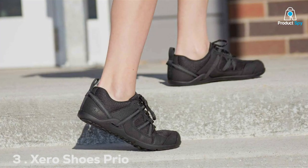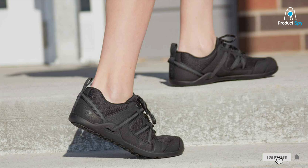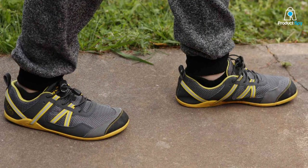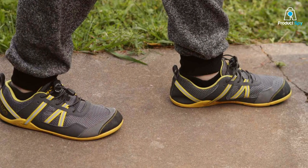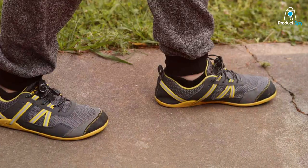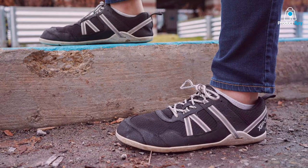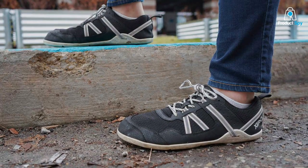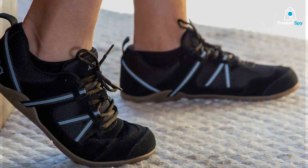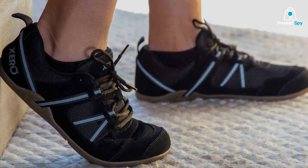Coming in at number three is the Xero Shoes Prio Barefoot Shoes. These shoes are the epitome of minimalism, providing you with an almost barefoot running experience while still offering protection. The design is straightforward, with a thin, flexible sole that allows your feet to move naturally. They are incredibly lightweight, which enhances running efficiency and reduces fatigue. Made with quality materials, the Prio Barefoot Shoes are built to withstand the test of time, with a rugged and durable sole providing excellent traction on a variety of terrains. One notable feature is the adjustable instep strap, allowing you to customize the fit to your liking.